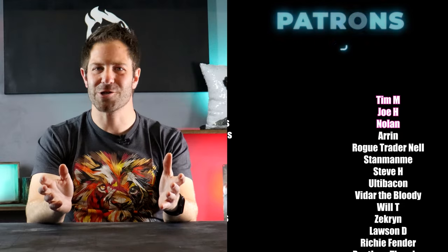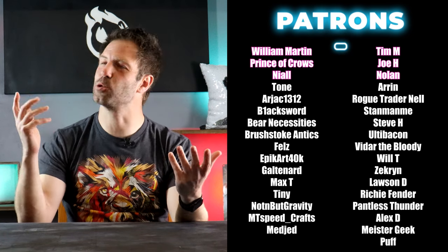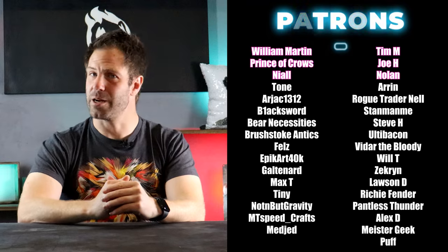Thank you so much to all of these amazing patrons — your support means that I can continue making these dorky little videos. Don't ask me to share the marshmallow fluff though, I won't do it. In fact, by the time you're watching this video, know that I have consumed all of it. No regrets.